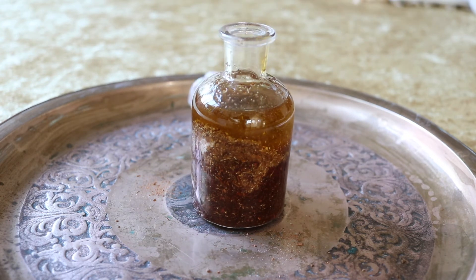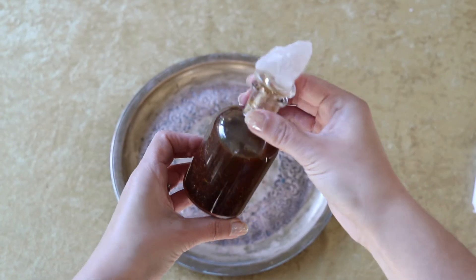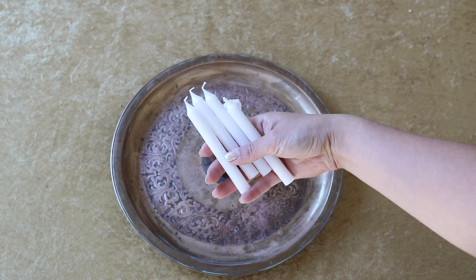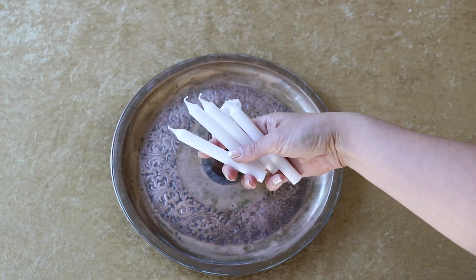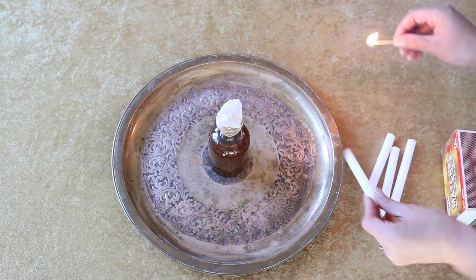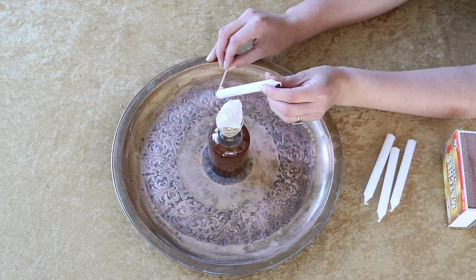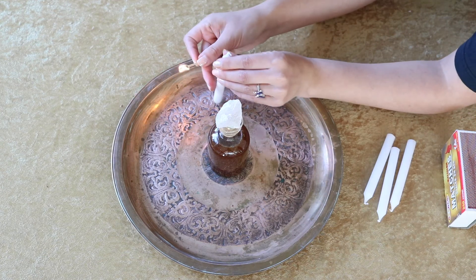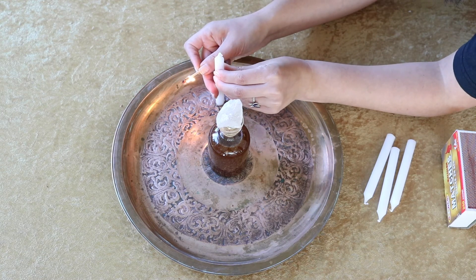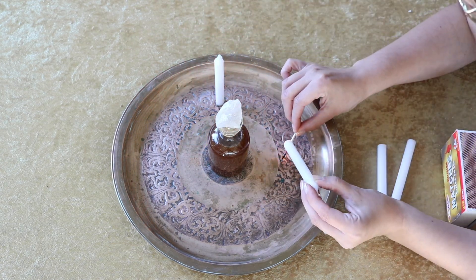Both ceremonial magicians and Abramelon have complicated rituals that must be followed to grant you these desires. Since I personally do not follow these practices, I use this oil simply for its anointing and consecration purposes. I consider myself a witch and a practitioner, but not a magician. I love learning about all this stuff and reading as much as I can about all forms of occultism, but I'm not an expert by any means. So if you are a practicing occultist, let me know in the comments if this was accurate to you and how you use this oil in your ceremonies.